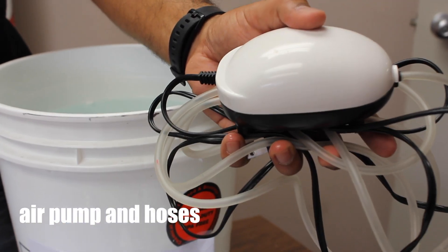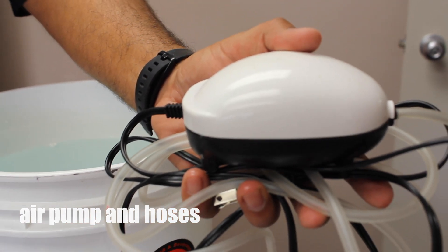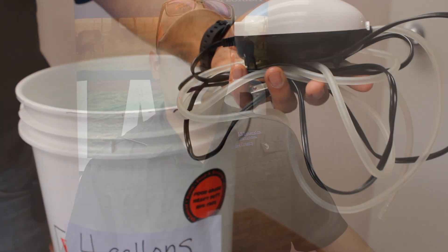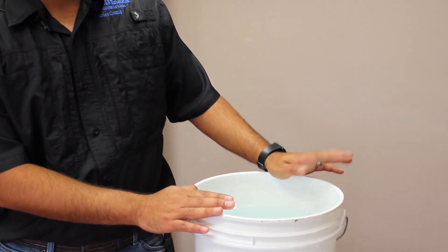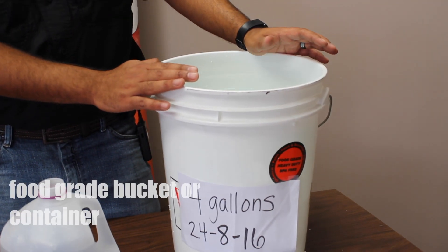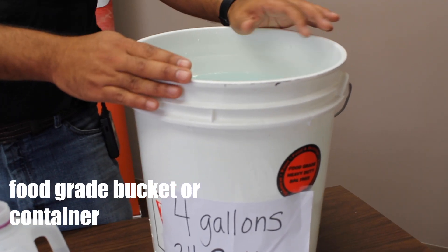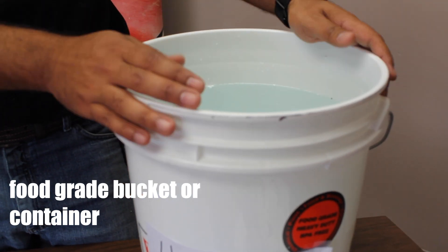An air pump — this is just a regular fish tank air pump. You can adapt it to multiple buckets if you want to, maybe three or four. The other thing you're going to need is a four-gallon bucket. It's got to be food grade so when you're growing your veggies, you're not worried about anything breaking down and going into the plant — safe for human consumption.